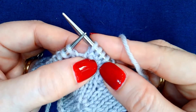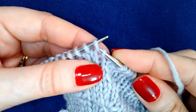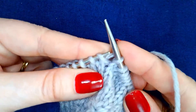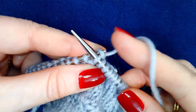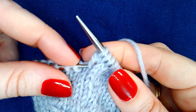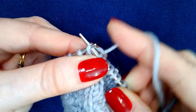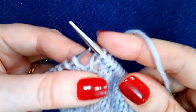Note those stitches aren't getting twisted. Once more: I lift the right-hand leg and knit it. Then I knit the next stitch. And then I find that left leg right there and lift it.